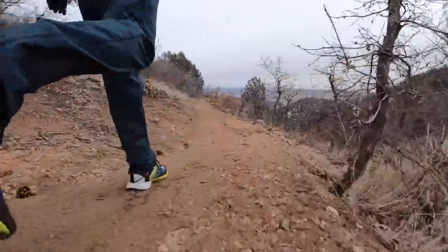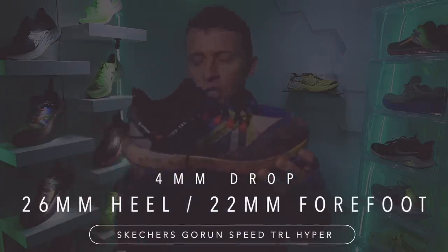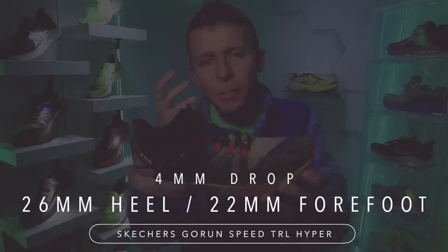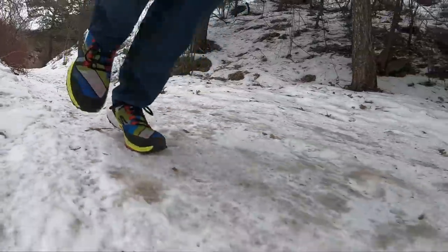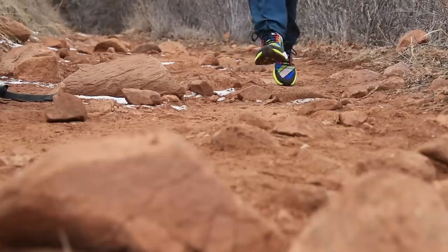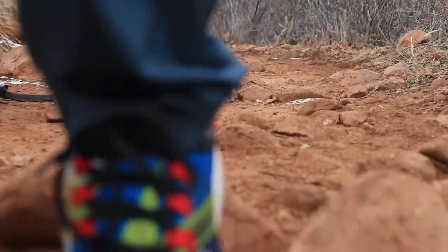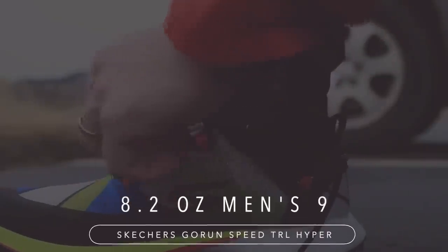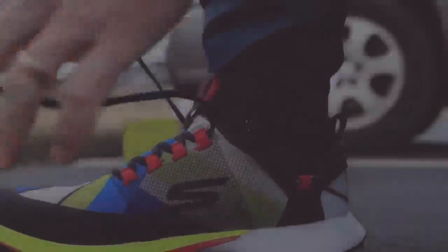26 millimeter stack height in the heel, 22 in the forefoot, so a four millimeter drop — pretty low for a racing shoe. It definitely has a minimalist feel; that midsole is pretty lean overall. The weight: 8.2 ounces in men's size nine. So it's a lightweight shoe for sure, especially out there on the trails.